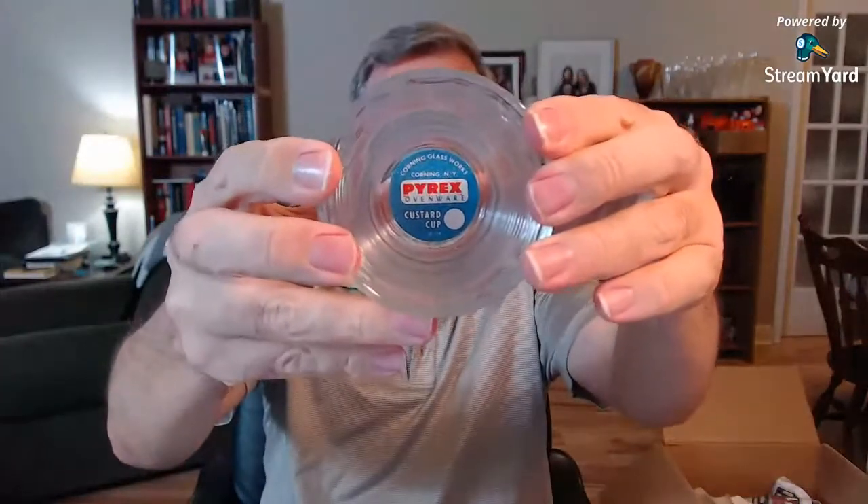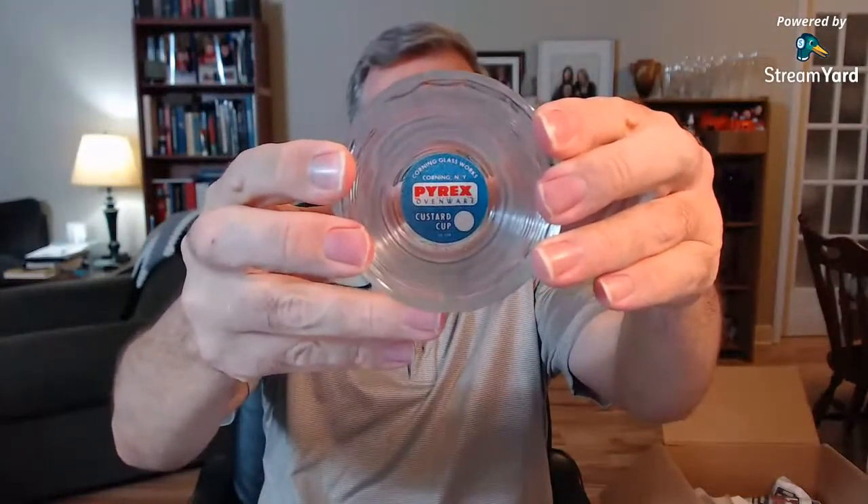I know what these are — I saw these in the pictures. There's a few of these to unwrap. These are Pyrex Custard Cups, still with the original label stuck to the bottom on the inside, made in Corning, New York from Corning Glassware. I believe there's six — should be three more coming up. I'll sell all six together with the original stickers. I'll do some research on all of these things before I list them, as I always do.